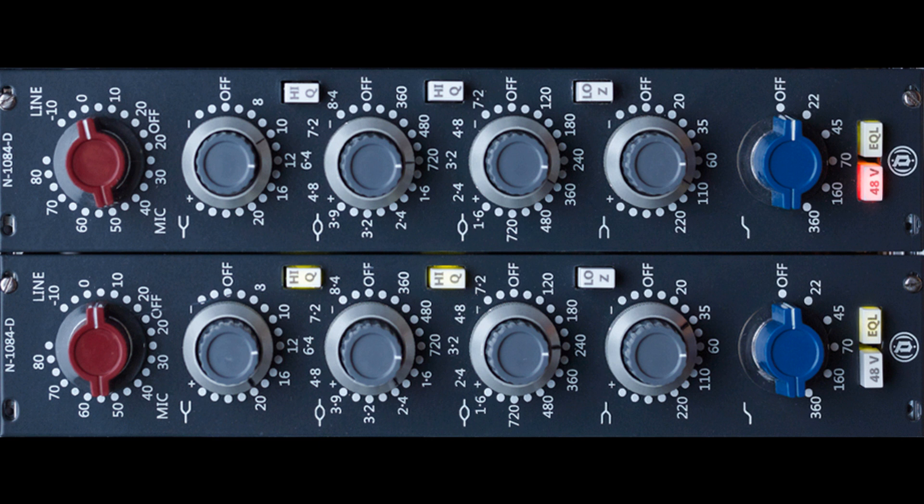To use the 1084, log in at mixanalog.com and reserve a session for your desired time slot. When your time starts, you will get full remote access to the 1084 through a plugin-like web interface. Any changes are instantly applied, and the processed audio is streamed back in lossless quality. When happy with the settings, bounce the track and download the results.